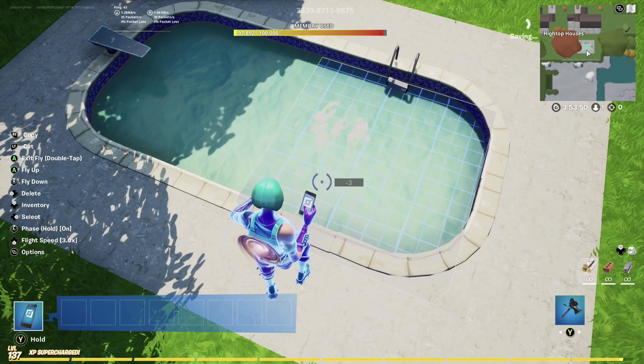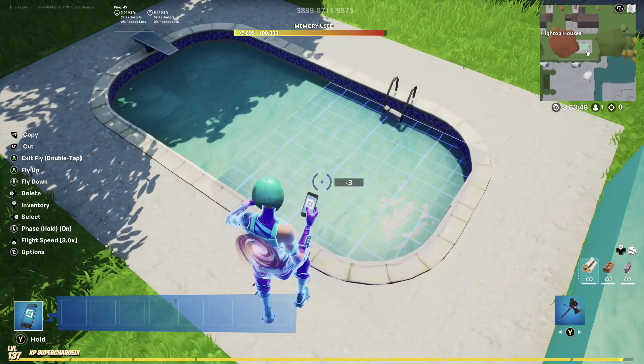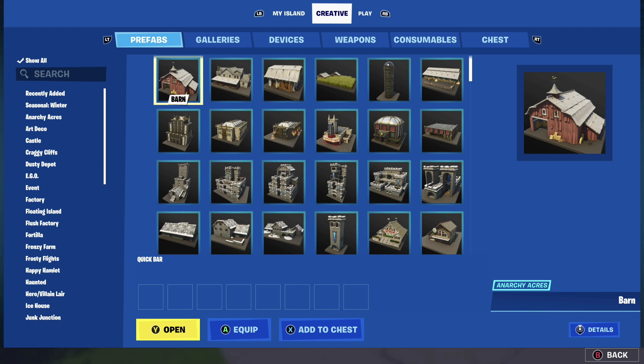You can see here that with the old pool water you cannot see the bottom — I actually have a chest under there. If I delete the old water, there's the chest. This new water is amazing.